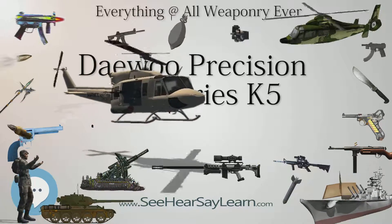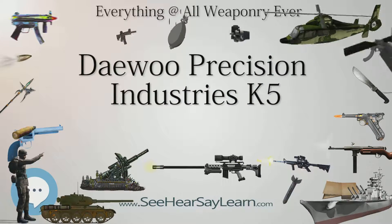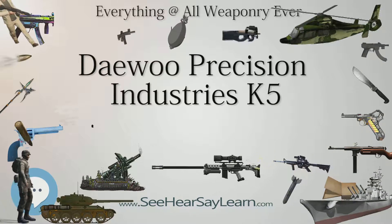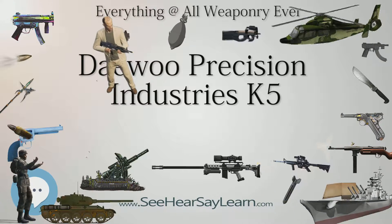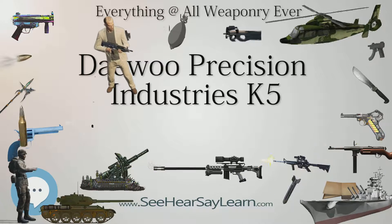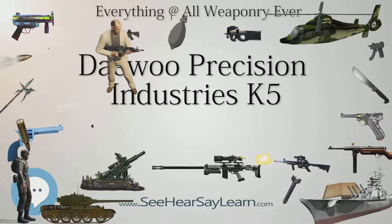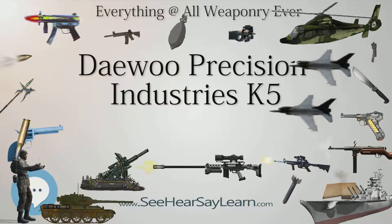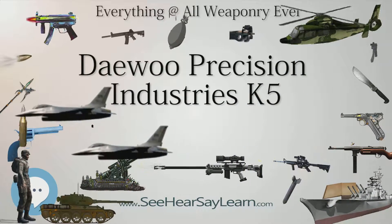A light pull on the trigger causes the hammer to flick back, after which the pistol would behave in conventional single action mode. The pistol can also be fired in traditional double and single action modes. The factory double column type box magazines hold 13 or 15 rounds for the full size variant, or 10 rounds for the compact variant. Smith & Wesson 59 series magazines are known to be compatible with the DP-51 but will protrude slightly. The magazine release is of the push-button type, and the pistol has three-dot iron sights.